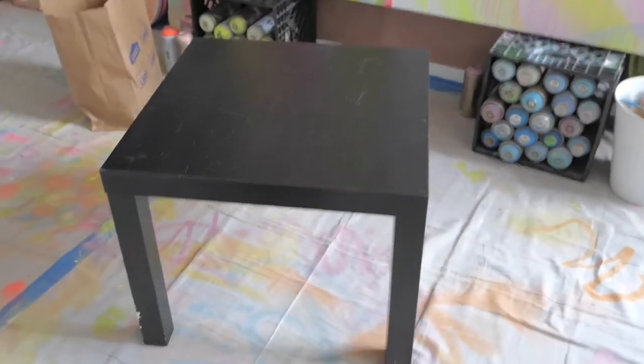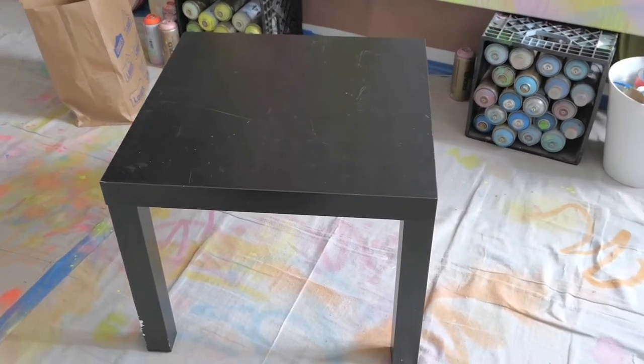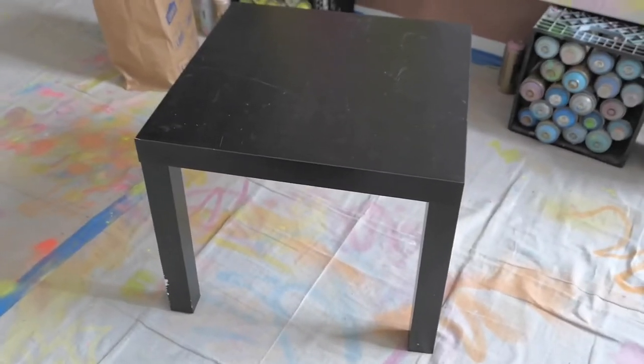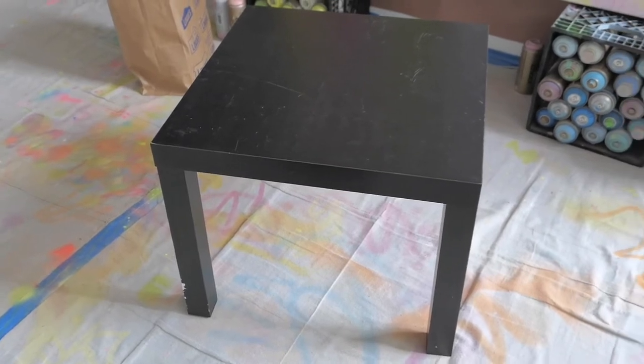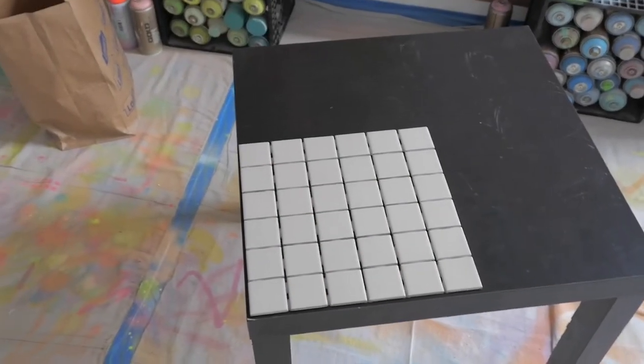The measurements are actually perfect for my table that I thrifted, which is the IKEA LAC table, because the legs are basically two inches, so the squares fit perfectly. Pro tip: if you pick up any of the IKEA LAC series — the console table, coffee table, or side table — getting two inch squares like this 12 by 12 sheet will make your life so much easier. I got this IKEA LAC table on Facebook Marketplace for $5. I've been seeing so many of these going for about that price — they usually retail for $10 new. Let me show you how simple using this sheet makes it. That already covers more than a fourth of the table.